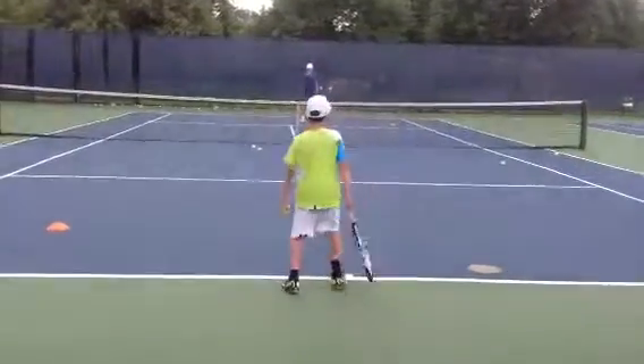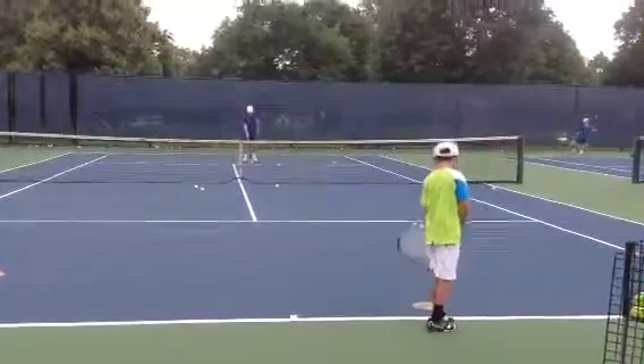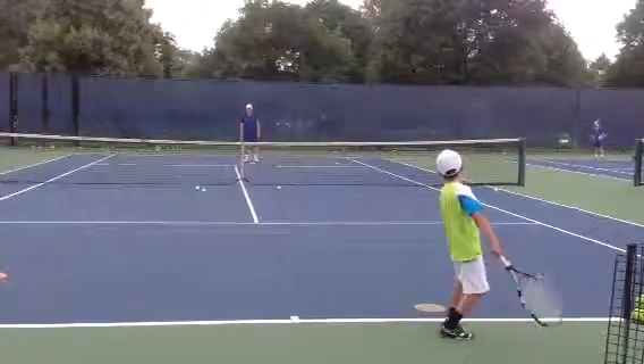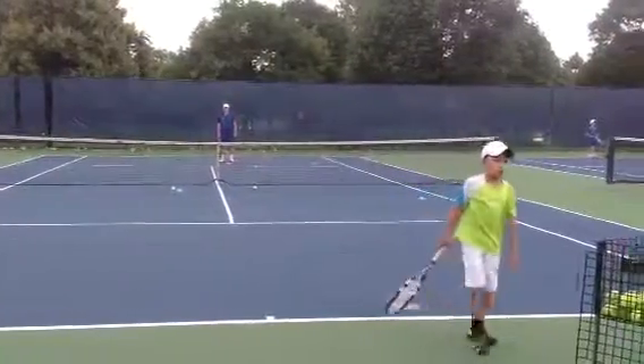Hey, stay forward, stay there, stay there. Left foot towards the foot pad. Right there. Jump, jump. Left foot, jump.